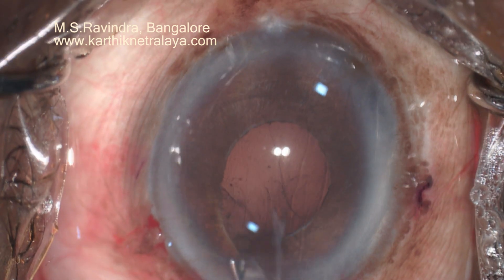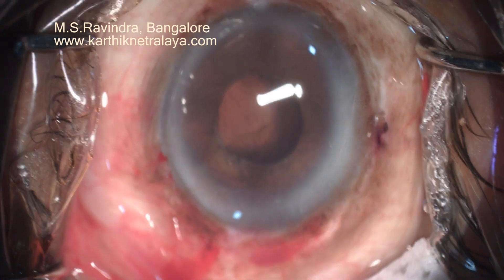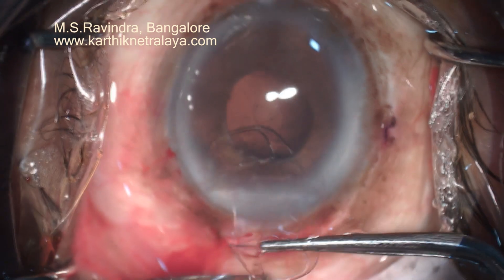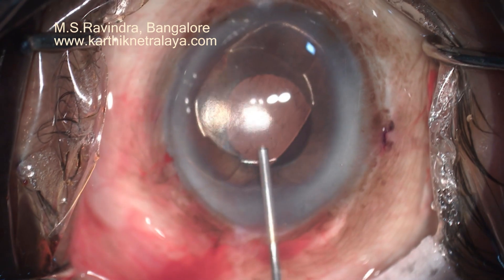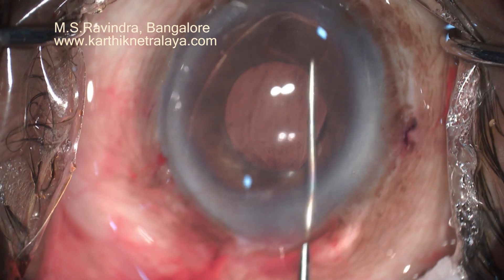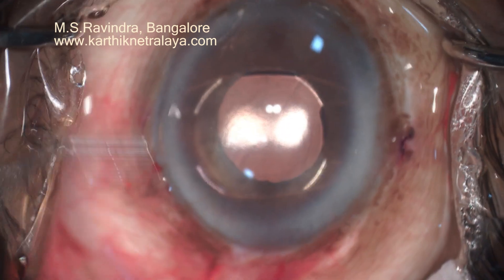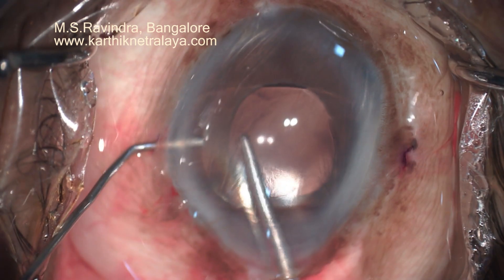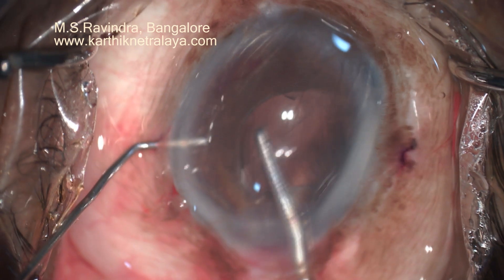An iris claw lens is implanted with its concavity anteriorly so that the optic stands behind the iris and pupil. There is already an iridectomy, so there is no need to do another. The lens is held at the optic-haptic junction and migrated to the retroiris space. With a 27-gauge cannula, it's enclaved two times so that much of the iris tissue is held in between.